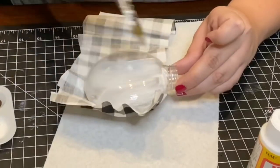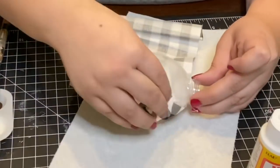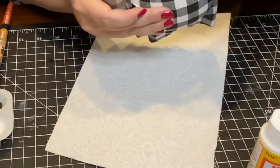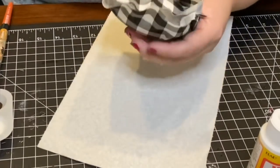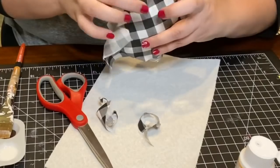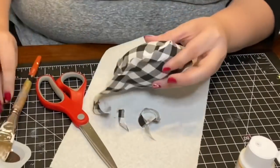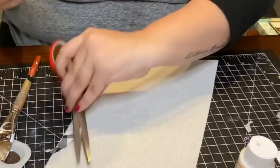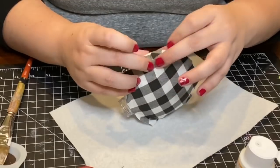Adding more Mod Podge to the other side of the ornament, I smoothed on the fabric as much as possible to cover all the edges. Since this is an awkward shape to cover, there will be some excess pieces you'll need to cut off. You want to try to cover as much of the seam as possible. I did have to use a little bit of hot glue in some areas, but for the most part the Mod Podge kept it all in place.